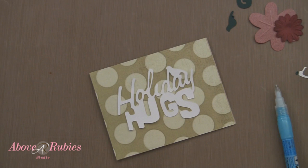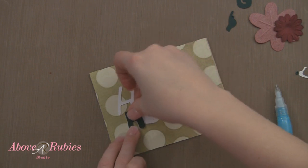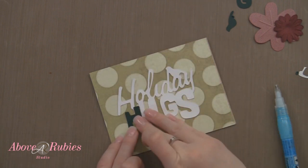We have our green cardstock for our layers — it goes right on top.